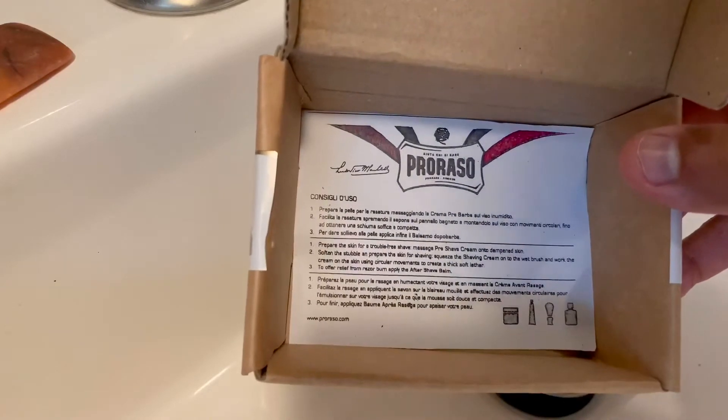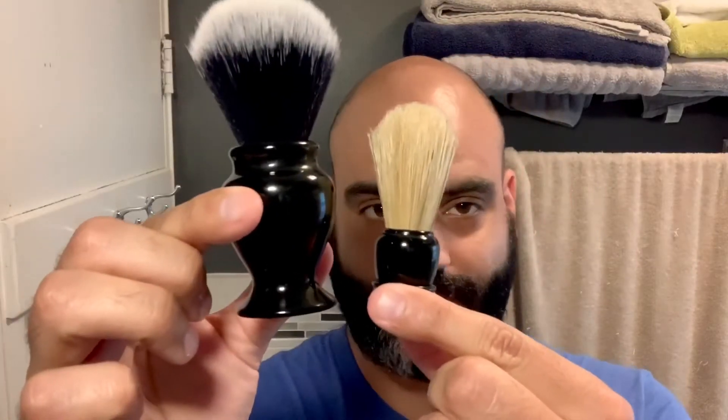This is my normal shave brush and this is the mini shave brush for comparison. First thing I'm going to do is prep my head for the shave, so I'm going to use an exfoliating wash for the skin. I'm going to go with the CeraVe - it is a great cleaner and exfoliator I use a lot when I shave my head.